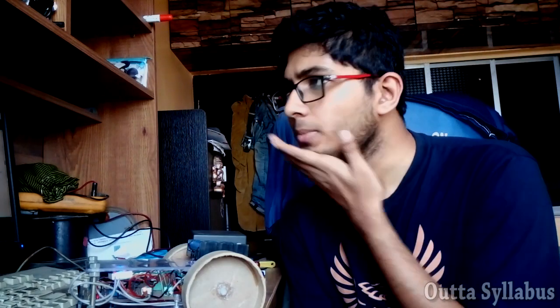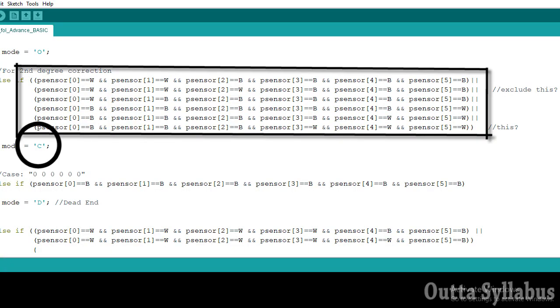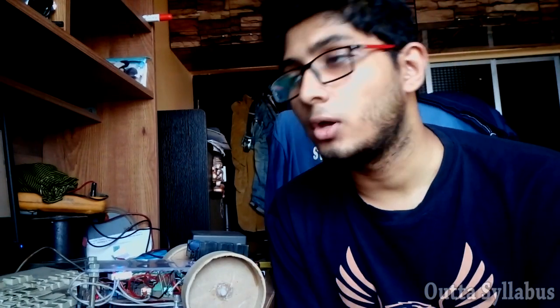This video will be a little bit longer. In the second degree correction, the side sensors come into play. I've used W and B to generalize the concept. If your robot follows a black line on a white background, define W as 0 and B as 1. If it follows white lines on a black surface, set W equals 1 and B equals 0. That's the generalization so you only need to redefine those two variables to change your surface configuration.